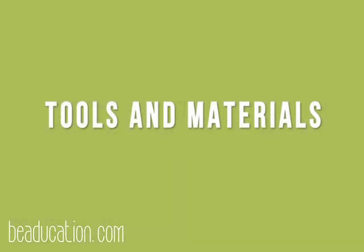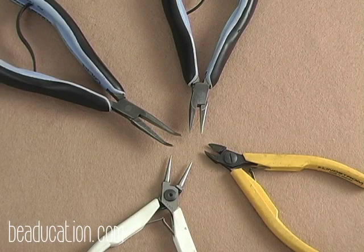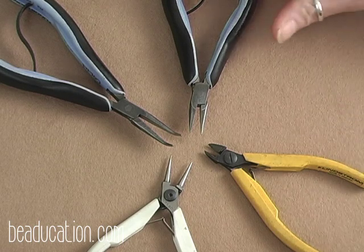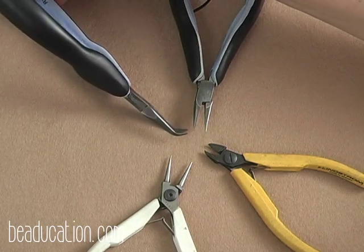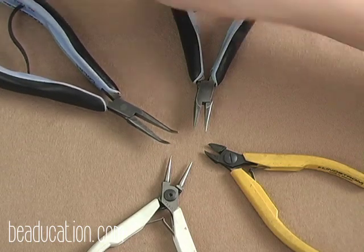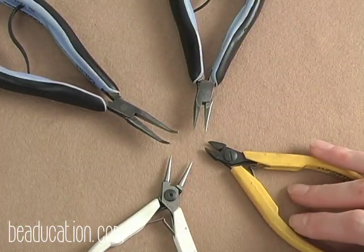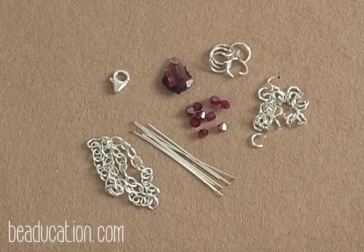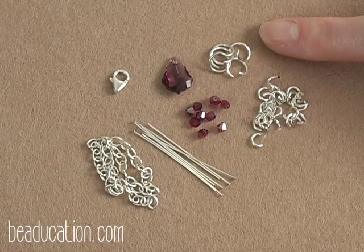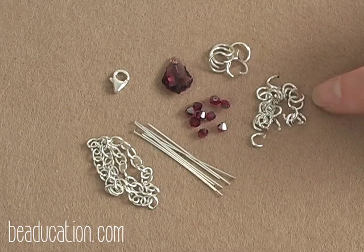Here are the tools you're going to need today to make your Byzantine Sunburst Necklace: one pair of regular chain nose pliers, one pair of bent chain nose pliers, one pair of round nose pliers, and one pair of flush wire cutters. To make the necklace, you're going to need two different sizes of jump rings — the 6mm in 18 gauge and the 3.5mm in 18 gauge.